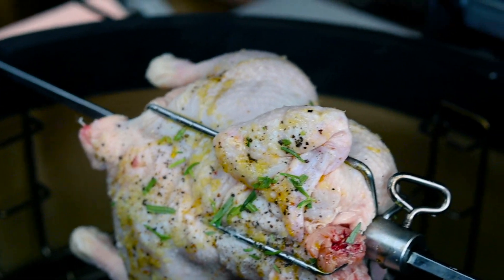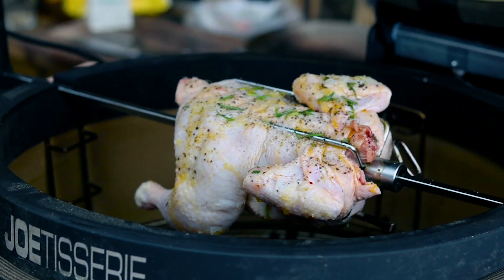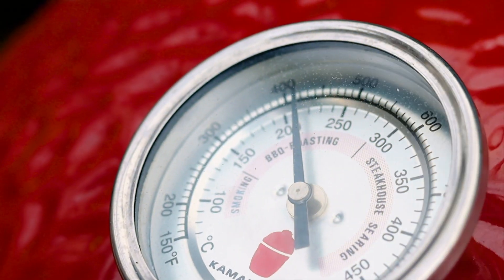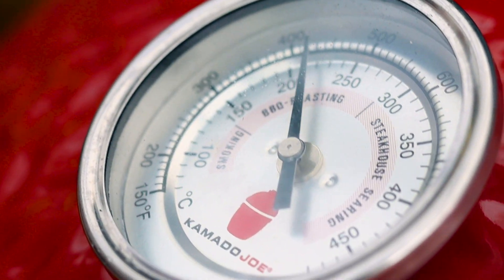We're looking for 74 degrees Celsius internal temperature and that's going to take about 40 minutes to an hour. We're looking for about 200 degrees Celsius on the barbecue for roasting, which will crisp up that skin nicely.